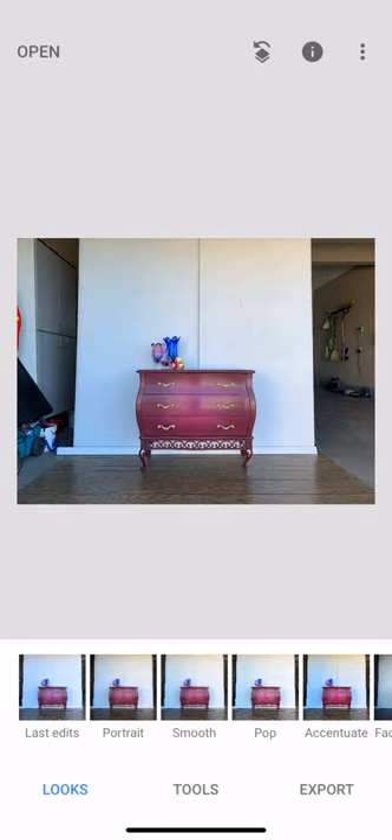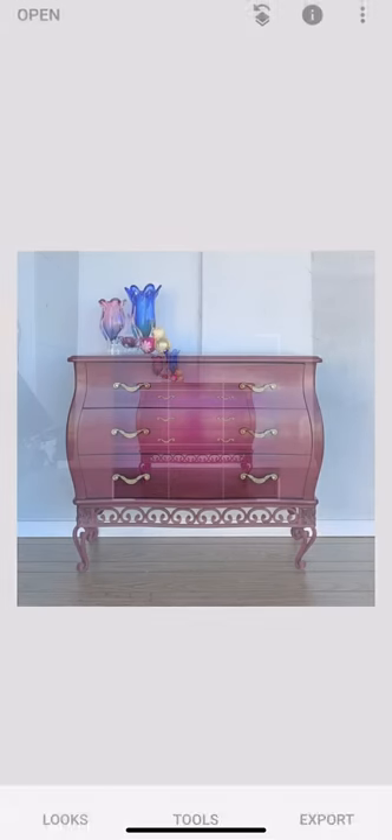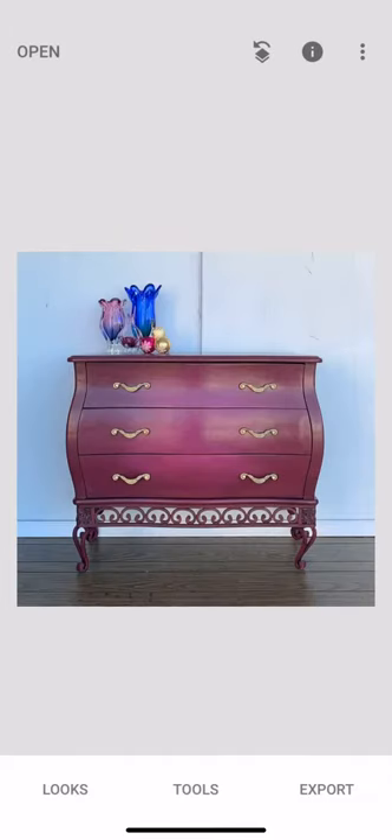I want a nice bright photo but I want it to be crisp and clear so that I can zoom in and it's not going to look blurry. The first thing I always do is hit Tools and then Crop. You can use preset ratios, pick your own, or just freehand it — it depends on the size and shape of my piece. Move it around and make sure you're nice and centered. You've got grid marks, and you can center them on your handles, so those marks should be even.